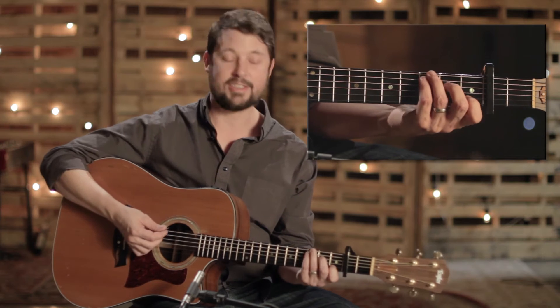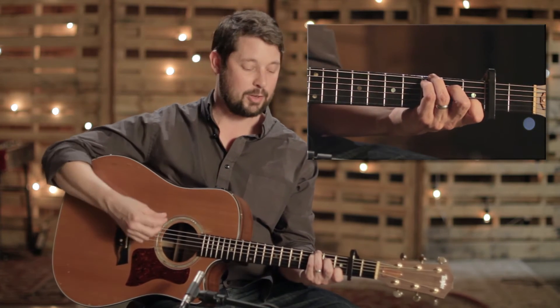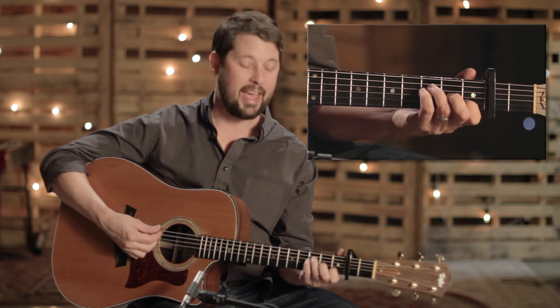And then the chorus starts on the C, and it goes in that same pattern again — it's like a circle. So it goes C, then G, then A minor, and then F.